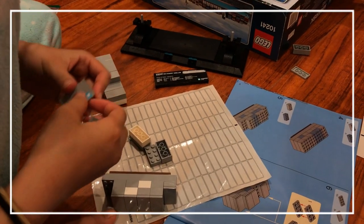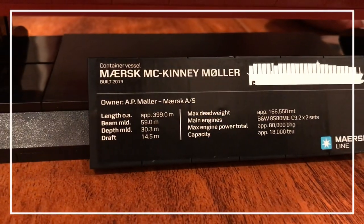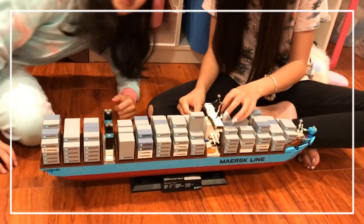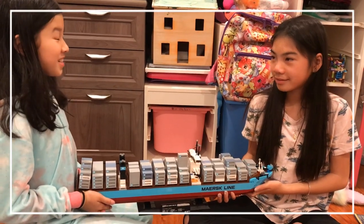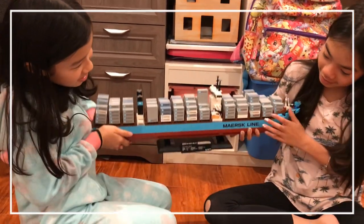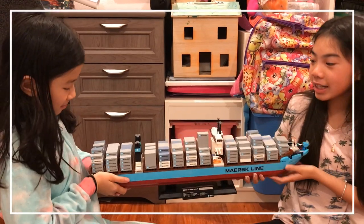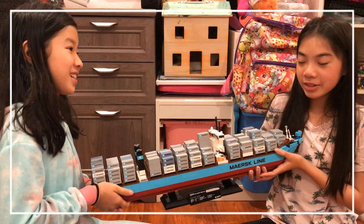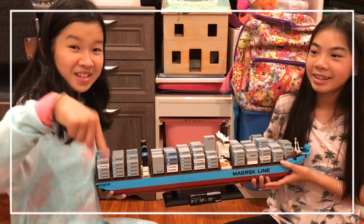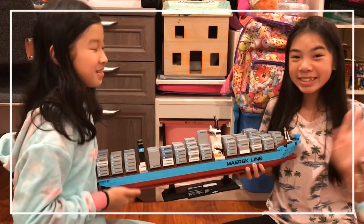Oh wow, I never noticed — there's a sticker you could see. So guys, it's been nine hours and we're finally finished. This is our finished product. We have enjoyed our time making this and we hope you get yourself one and have as much fun as we did. Click the link down below if you want to buy it, and please like and subscribe for more. Bye bye!